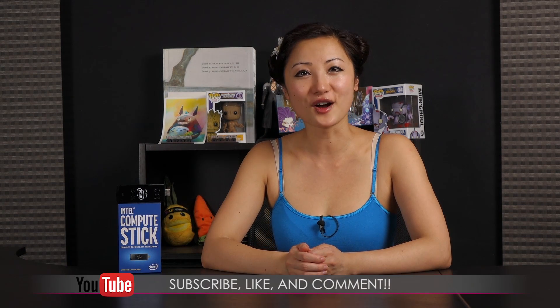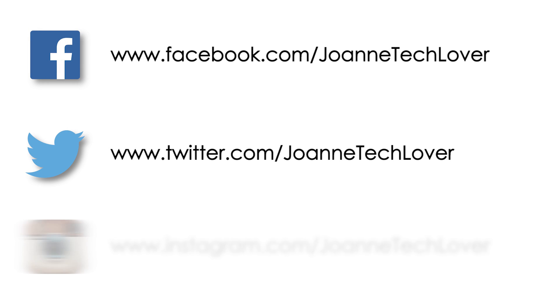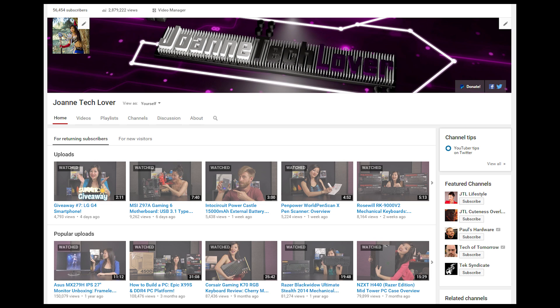That wraps it up for this look at the Intel Compute Stick. If you like what you saw and want to see more, be sure to hit the like, comment, and subscribe buttons, as well as follow me on social media — Joanne Tech Lover on Facebook, Twitter, and Instagram. Don't forget to hit the donate button to help expand this channel and feed this techie.